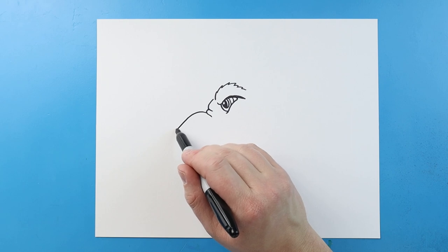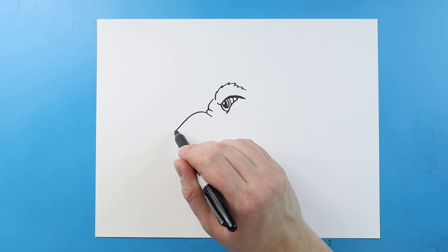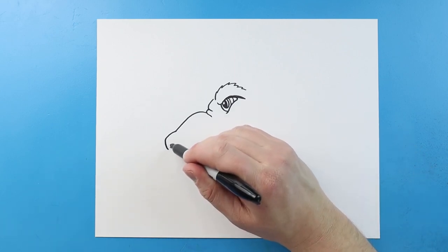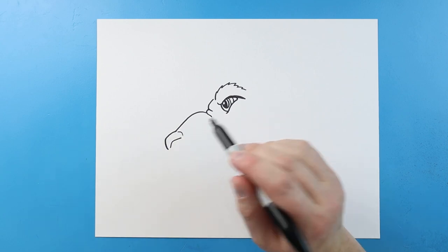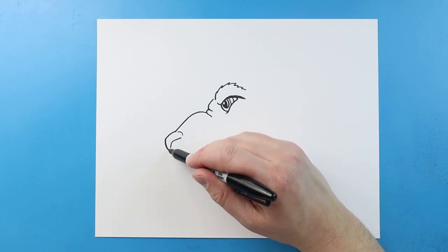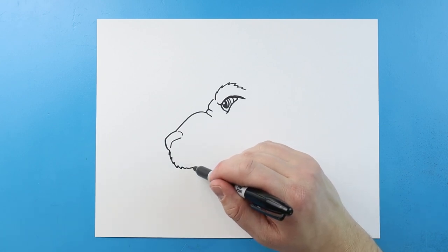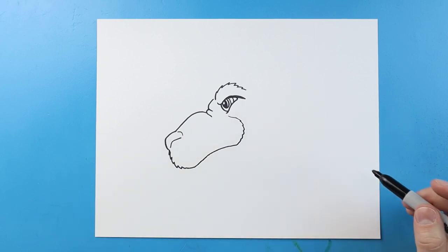Starting here I'm going to bring this line up and then down. Then right here I'm going to make this line come out and bring it down for the nose. We're going to bring this back here and then curve it up to here. Starting here I'm going to make some pointed lines that just come out to here, then bring this back and curve up here to kind of show where the cheek is going to be.